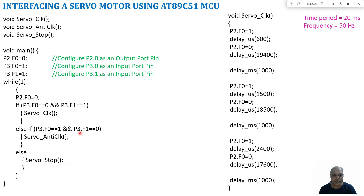If the second switch at port 3.1 is pressed, the servo motor moves in anticlockwise direction. If both switches are pressed or both are not pressed, the servo motor stops. In the servo_clock subroutine, port 2.0 is set to one for an on-time of 600 microseconds and an off-time of 19400 microseconds, giving a total period of 20,000 microseconds (20 milliseconds) — so the PWM frequency is 50 Hz.